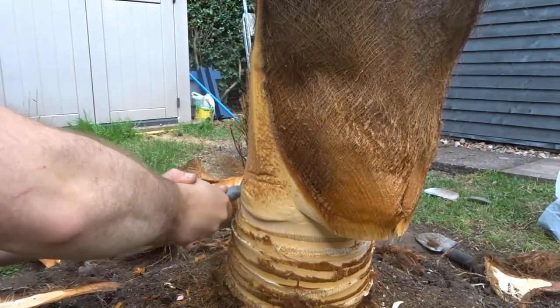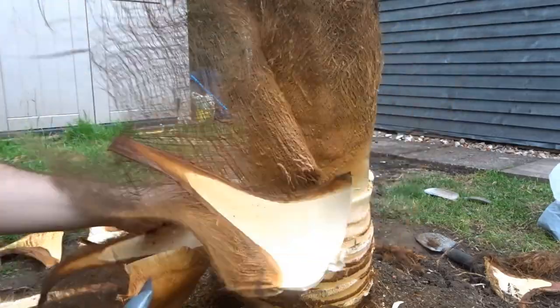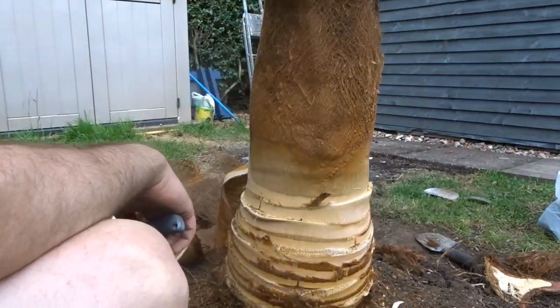I was thinking of something I could do with this fibre but I couldn't think of anything. If you have used this stuff for something please let me know, but apart from putting it in a compost pile I'm not really sure what you could do with it.